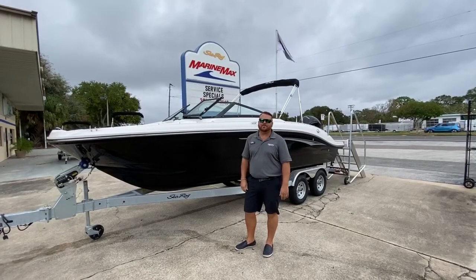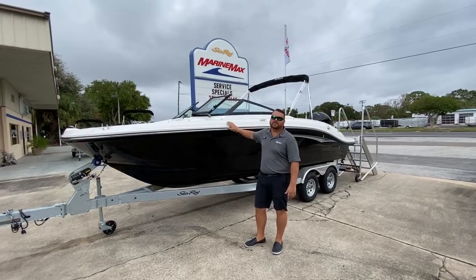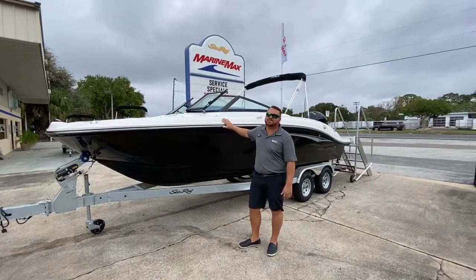Hey guys, it's Al in the Rose here at MarineMax Cocoa, here with Santa Rae next to the brand new 2020 Sea Ray 21 SPX Alport.